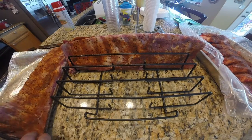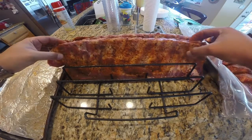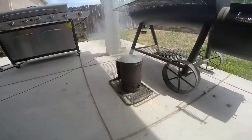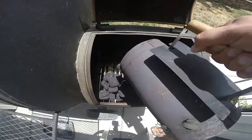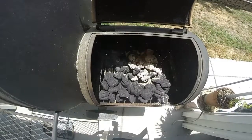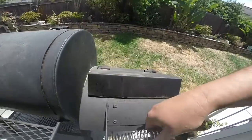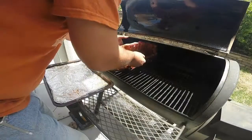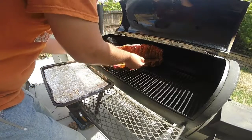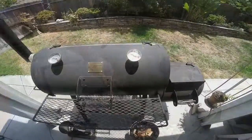I've got a vertical rib rack which we're going to be installing the ribs on, putting them top down in each of the slots. I also have a set of beef ribs in the back — that'll be in a separate video. My fire is ready in my chimney, so I dumped that into the firebox with some unlit coals already in there, and we're going to let that go.